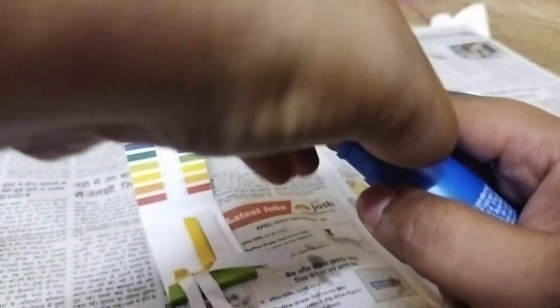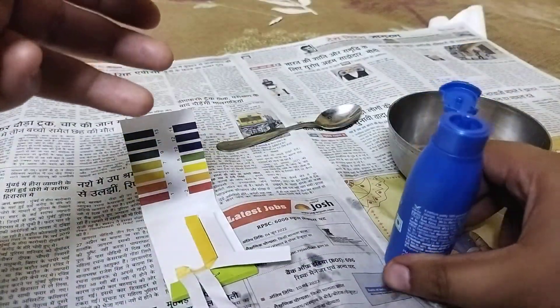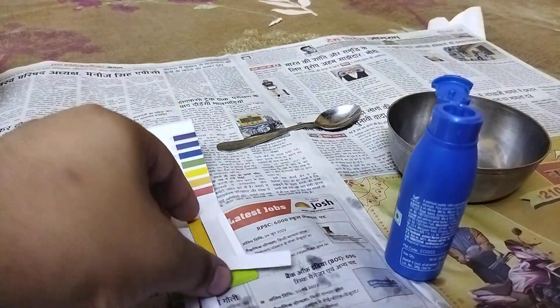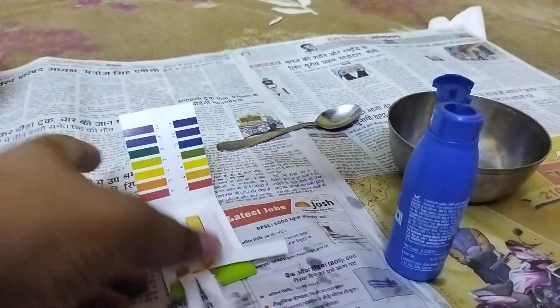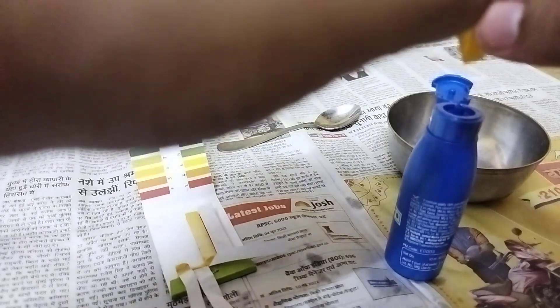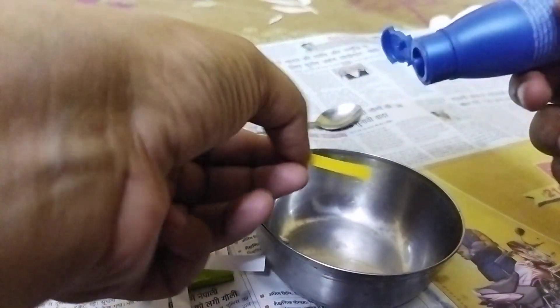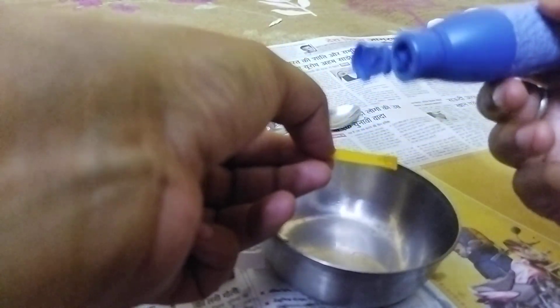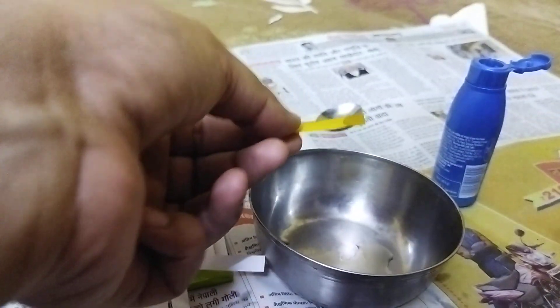Let me open it and take this strip of pH paper — yeah, we're good to go. I think that is enough.